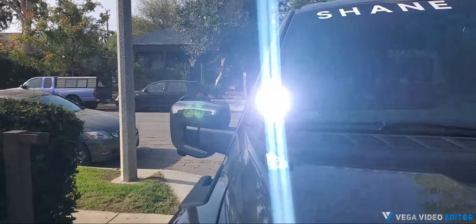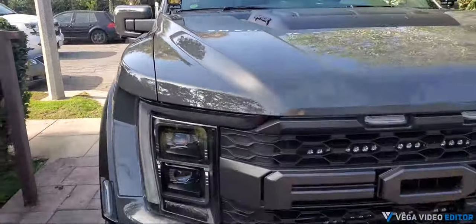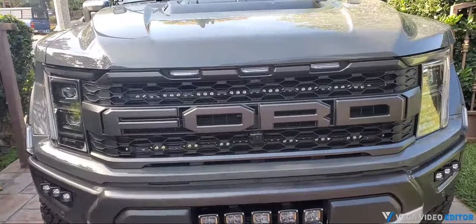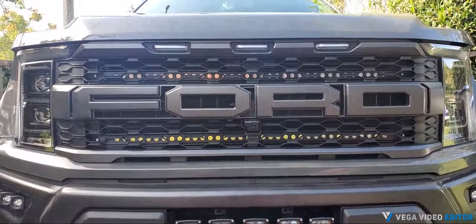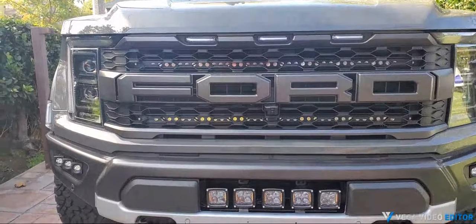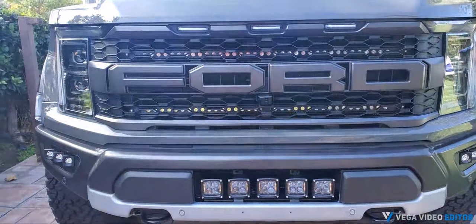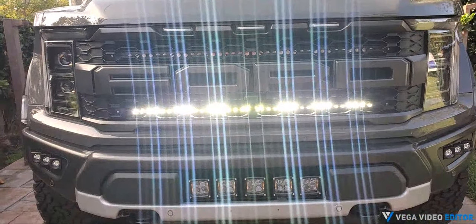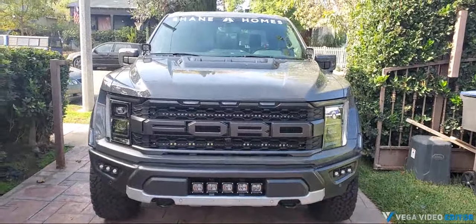The next thing is the dual light bar kit. In this particular configuration, we've installed one amber and one white. Turn on the amber, turn it off, turn on the white — and there she is, a beautiful kit.